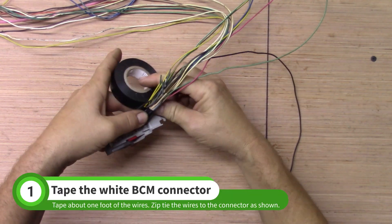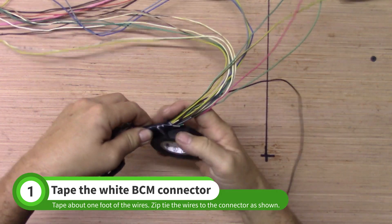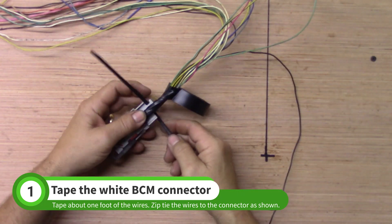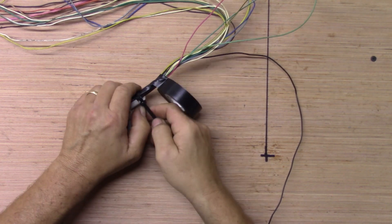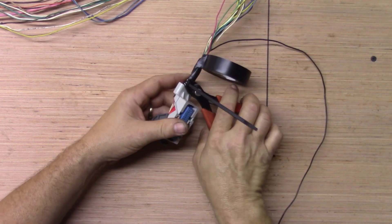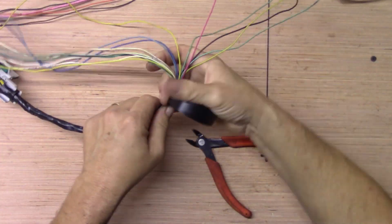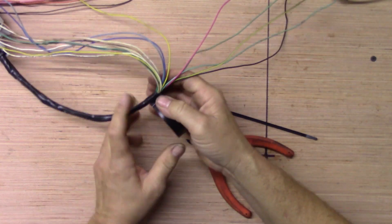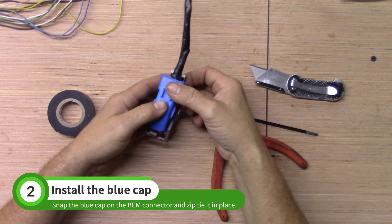Tape up a few inches of the white BCM connector before zip-tying the wires to the connector. Continue taping about one foot of the wires. Install the blue cap and fasten it in place with another zip-tie.